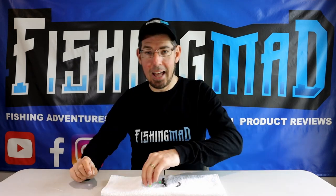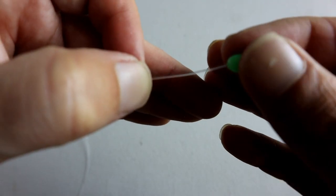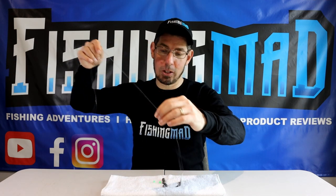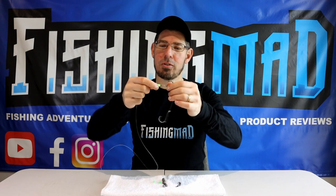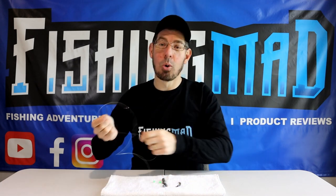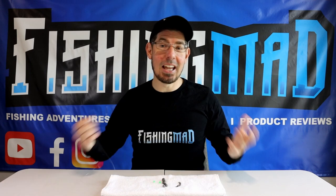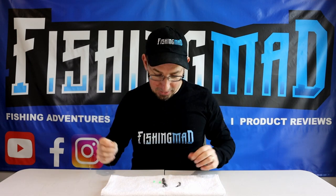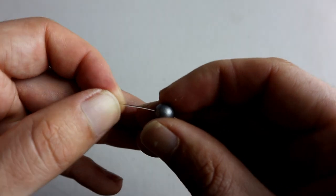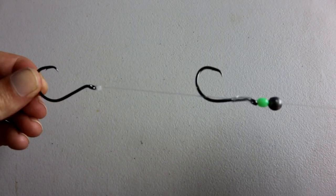Grab your UV lumo bead and thread that through. It acts as a nice attractant with its UV glow, and the soft material means it won't put pressure on the eye of the hook. Then make a judgment call on whether to use a size 1 or size 2 ball sinker — you can even go unweighted on a really calm day. Thread the sinker on and your rig is looking fantastic.